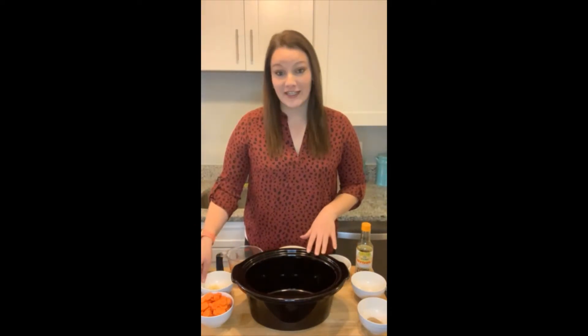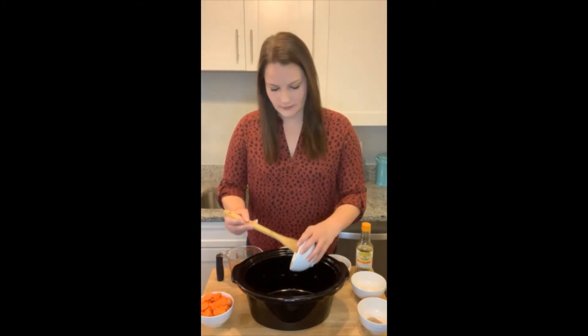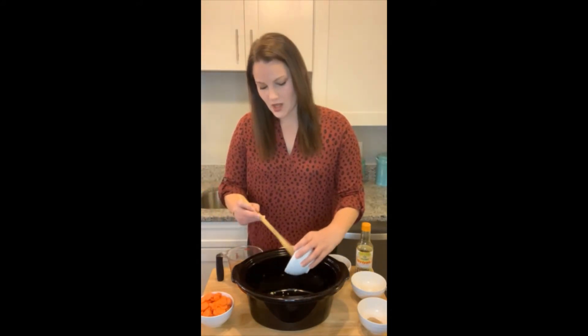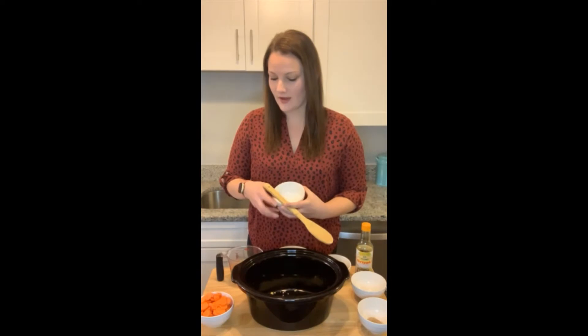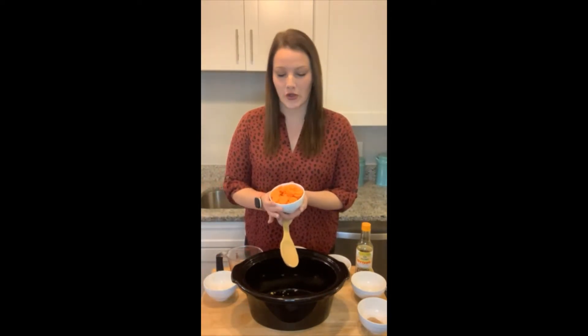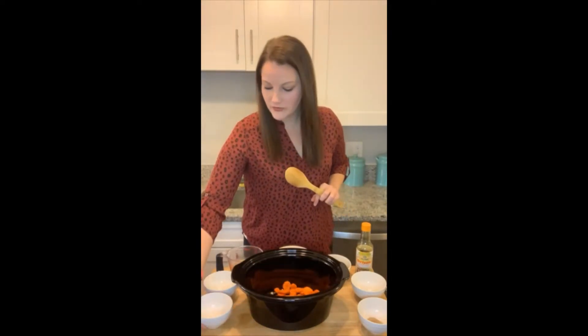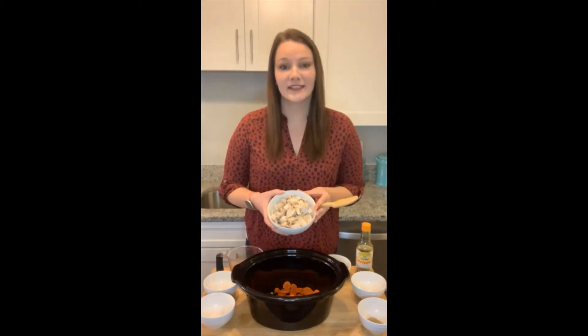In my slow cooker insert I'm going to add in three cloves of minced garlic. Then I have two medium carrots that I have peeled and also thinly sliced. To that I'm going to add in about four cups of our diced leftover turkey.